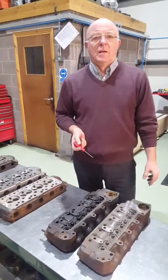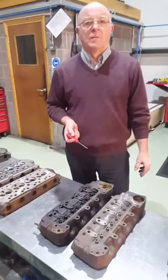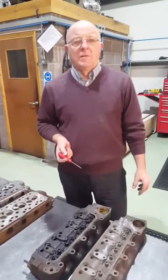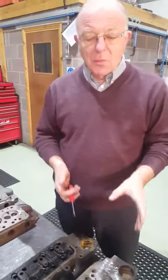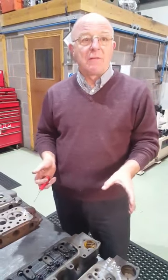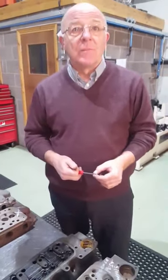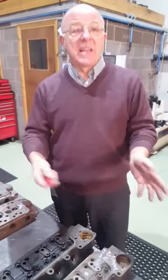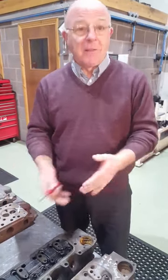Hello, welcome back to MED Friday Tech — first video of the year. Today we've got Steve looking at cylinder heads, talking about some of the faults that cylinder heads come through to us with that need modifying. These ones have been sent in on exchange — customers send heads in for us to modify to race specification.